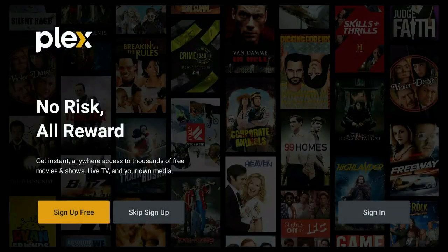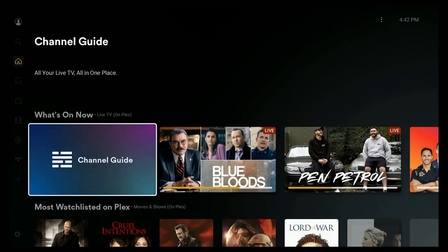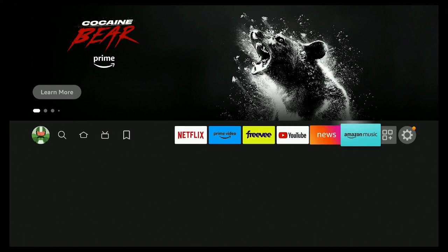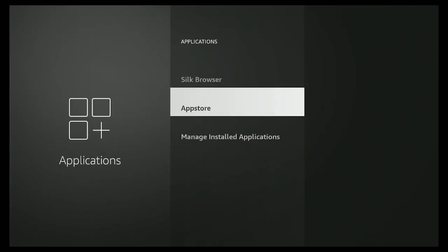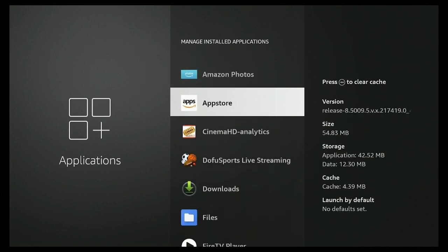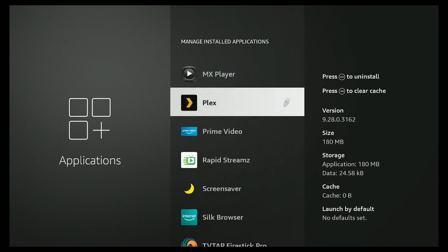Click the home button on the remote, go to the right and click the gear, go down to Applications, scroll down to Manage Installed Applications, and look for Plex. Right here you can see Plex and it shows the new USB drive — that means the download went automatically onto your USB drive.